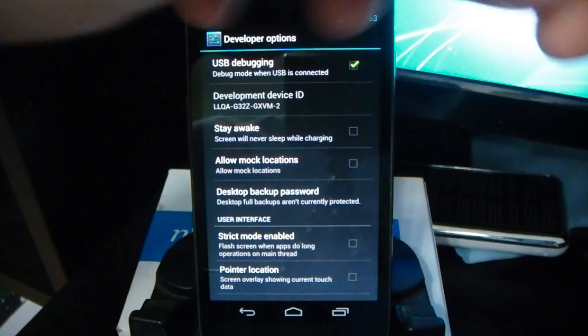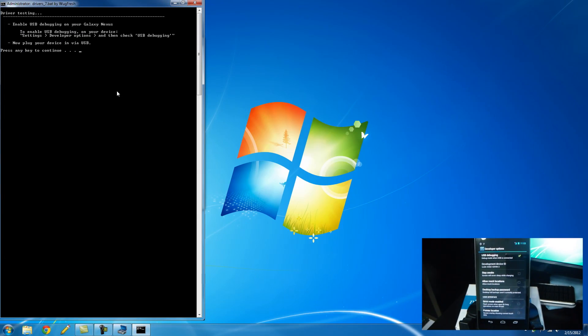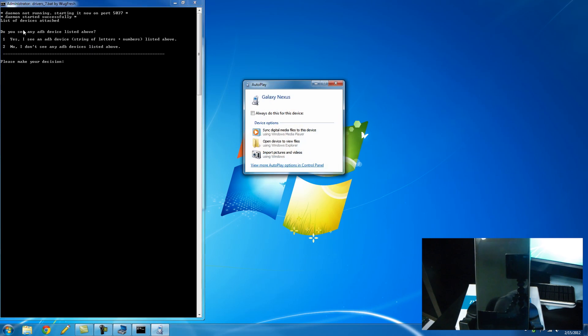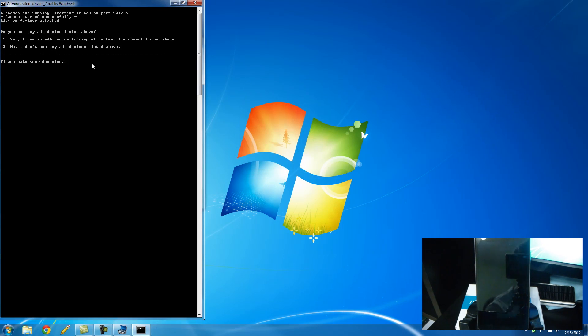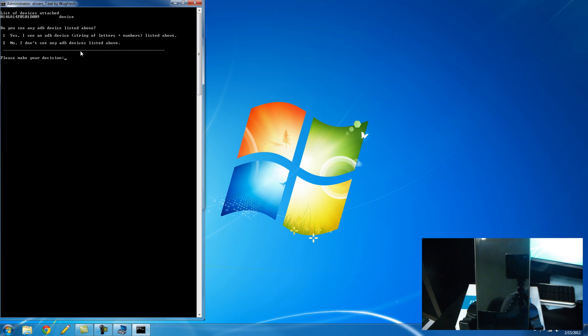Now we can plug in our device and connect it to the computer. And back here on the computer, we can go ahead and click any key to continue. Now it's starting up — it's going to try to check for ADB. I don't see my device listed. Probably the reason is I hit any key before it was able to connect. I'm going to go ahead and click 2 so I can go through and refresh it. It'll say make sure you have it plugged in via USB and that you have USB debugging enabled. So I'm going to go ahead and click 1 to refresh. And there you see, I have my device listed right here now, so I can go ahead and click 1 to continue on.